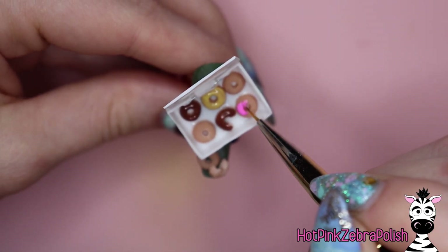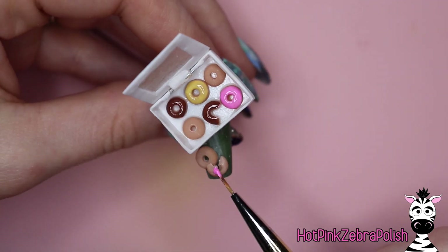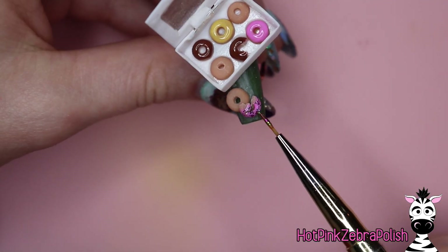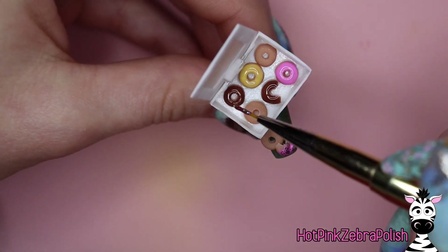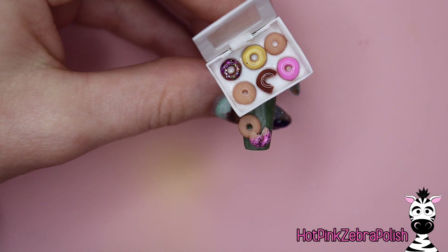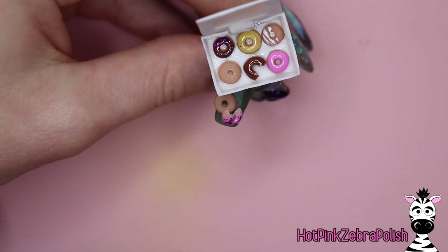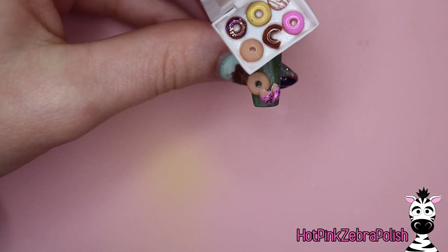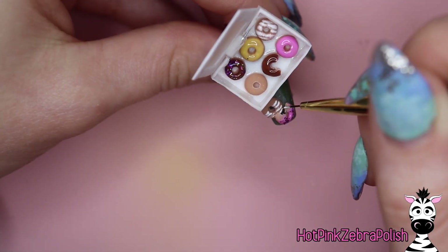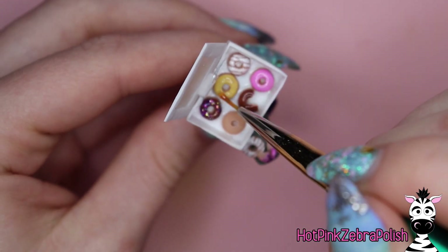I used a brown color of gel polish for the chocolate ones, which are my personal favorite, and then I grabbed a pink and a yellow. Some of the donuts don't necessarily need a color of frosting — just add some gel top coat and they'll have a classic glazed look. There are so many different colors and styles of donuts that Krispy Kreme offers. Most of them don't even have a hole in the middle — they have filled donuts, apple fritters, long johns, just so many things. I'm also going to take some glitter mixed with top coat to add some sprinkles to a few of my donuts. I'm also going to add some stripes across some of them to add like a drizzle of white chocolate.